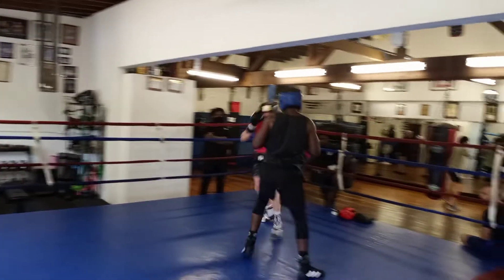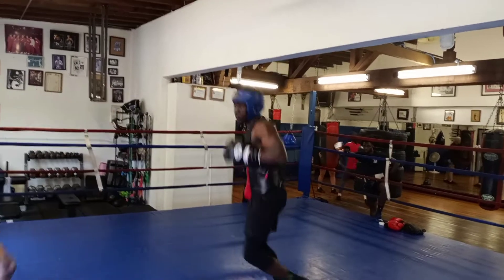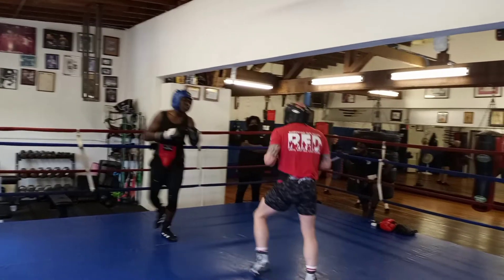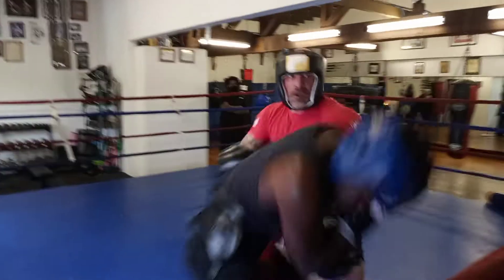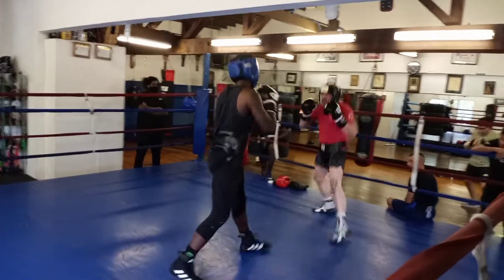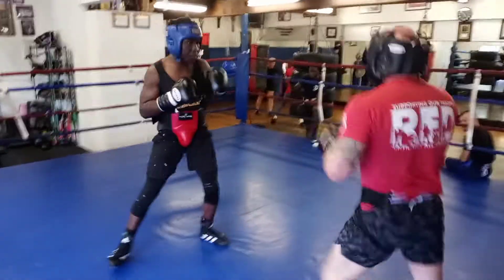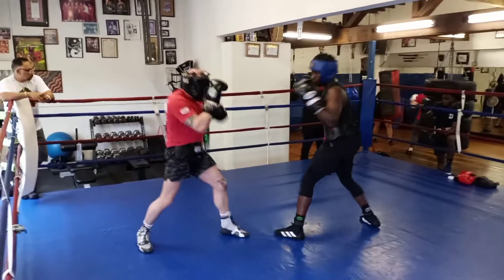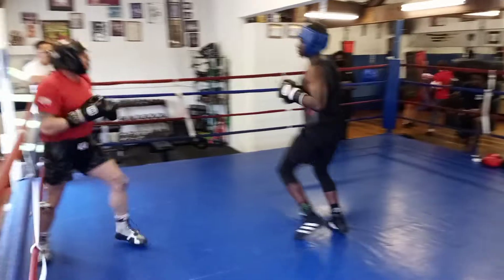There you go. Hand up — yeah, hand up, stand tall. Stand tall, stand tall. Turn, move — not straight back. Good. Good. Good, good, good.